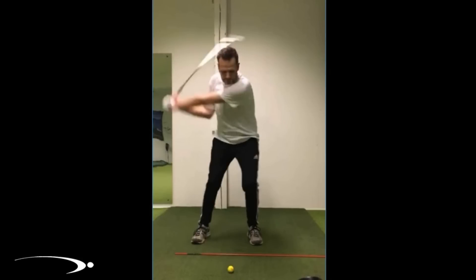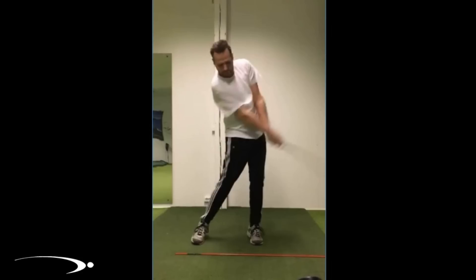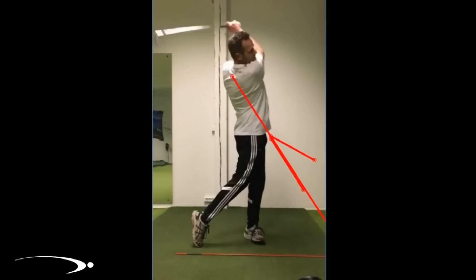Now we need to release that lag. He has a little bit of forward shaft lean at contact, but as he gets out in front we notice he's not quite hitting the straight line release position. If we draw a line from the center of his chest about 45 degrees in front, the hands are roughly in that position, but the club shaft has already passed that line. We'd like to see the club shaft right on that line. What's happening is he's kind of standing up and stalling out the hips — the hips stall out and don't allow the club to release properly.